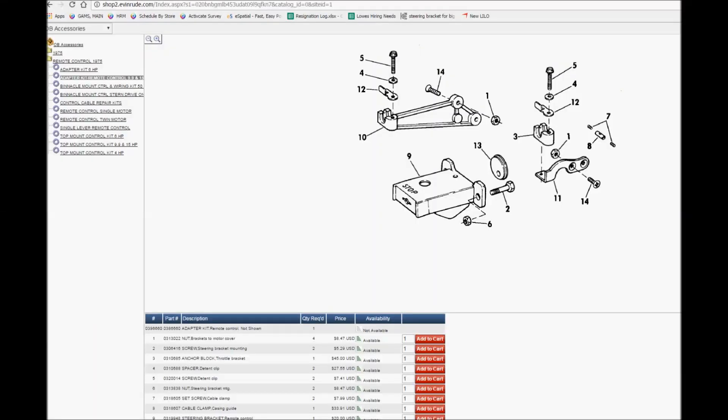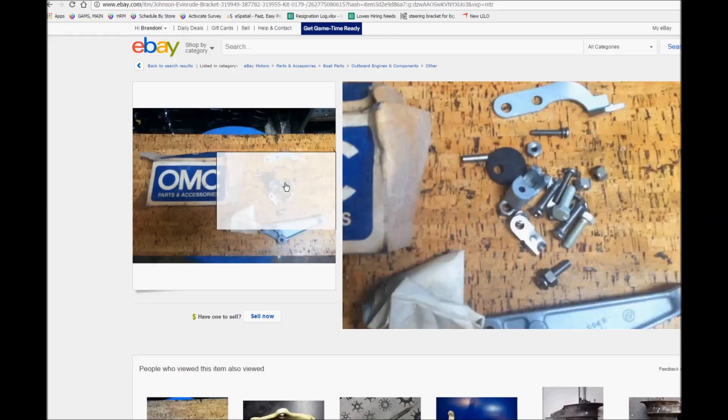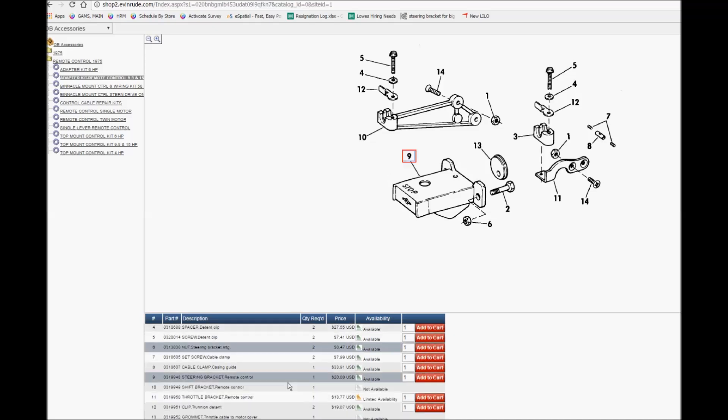This is your early adapter kit. It gives you the original bracket, the original steering bracket, and the original throttle bracket. This kit is not available new, but there is one on eBay — they're missing the steering bracket, but it will still work for you at $34. You're also going to need this steering bracket, which you can buy new for $20, part number 0319948. There are a few different options — some have a large hole for a light connector, but since you have battery charging you don't need that, so any one will work fine.